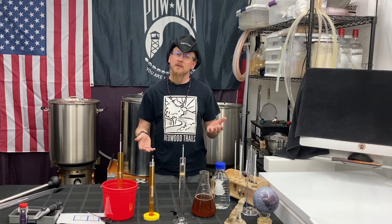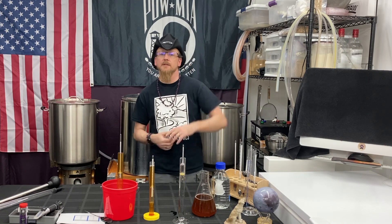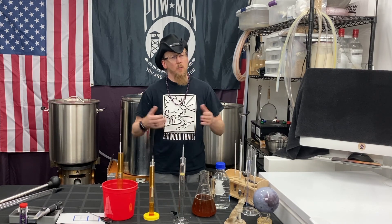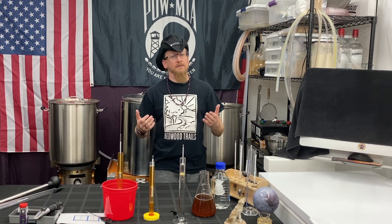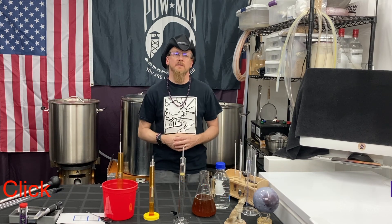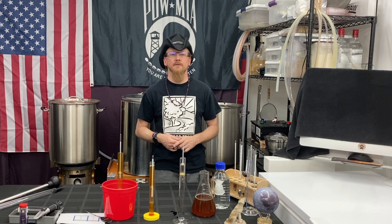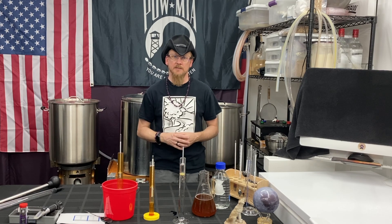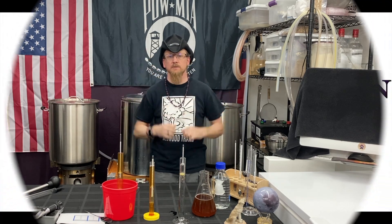There you go. If you have any questions on how to use a hydrometer that I didn't cover here, please feel free to leave them in the comments below. While you're down there, give me a thumbs up, and if you haven't already, go ahead and subscribe and click the bell so you're notified anytime I post a new video. Remember, homebrewing is really fun, but so is drinking responsibly. Thanks for watching. I'm Coach Chris and we'll see you next brew.